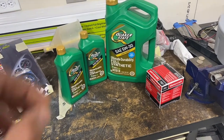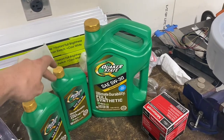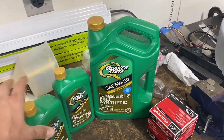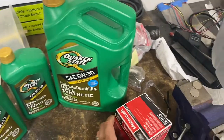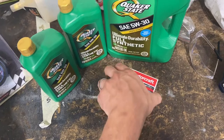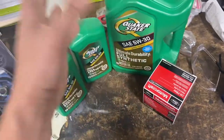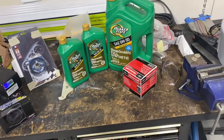I'm going to try it out. You can pick this up — I believe this was $18. I think this was $6, so you don't need two, I just got an extra just in case. But basically for $24 plus a $4 filter, this is the FL820S I'm going to install. You can change your oil for under $30 with full synthetic that's rated really well.